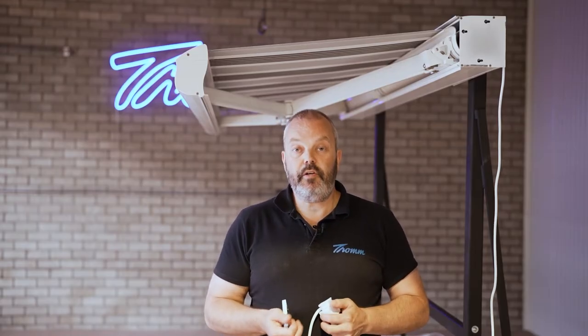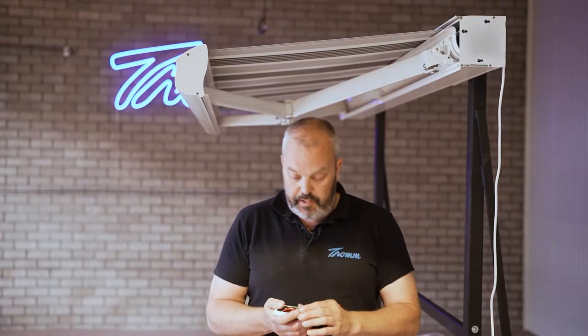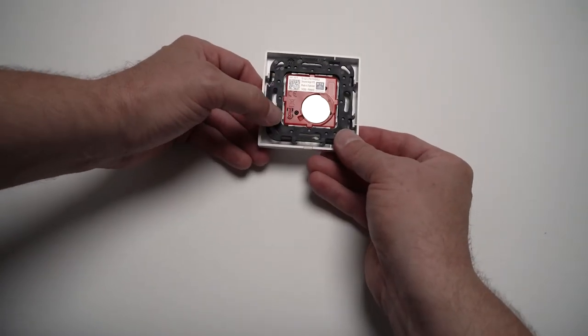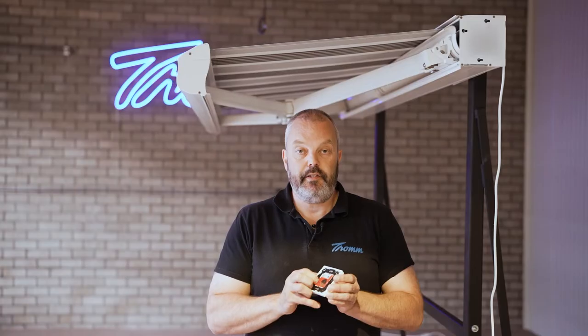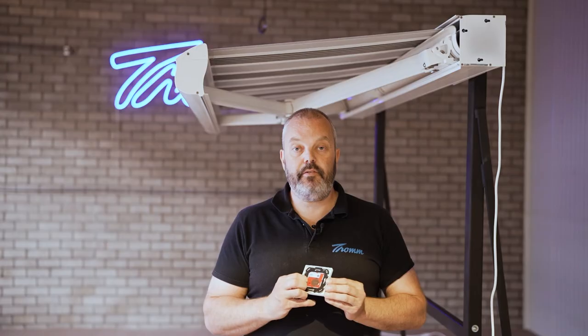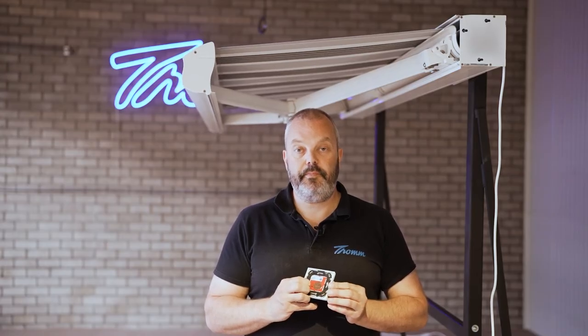Now that we've had this jog, what I'm going to do is take the remote control, turn it over and press the program button, keeping it held for about eight seconds. I'm pressing it now — I've had my first jog and then we need to continue to wait until we get a second jog, and that's now.